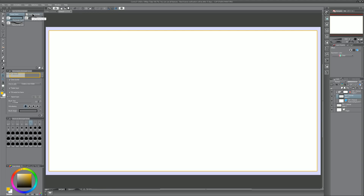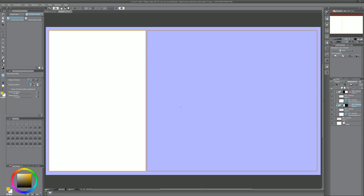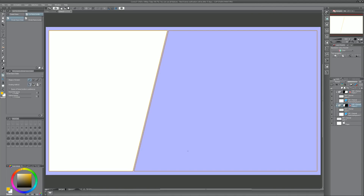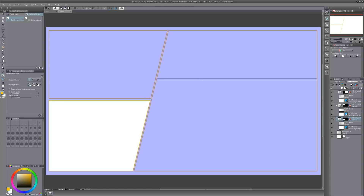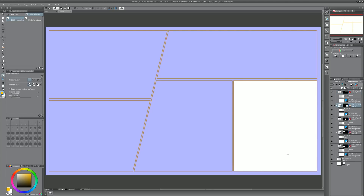Once we've created our main frame, we can go to cut frame border. With divide frame folder selected we can click once to divide vertically — you can undo if you don't want that. Or you can drag, and if you hold Shift you can divide it horizontally. Or if you wanted a diagonal division you could draw that as well. So now I'd have two different panels and I could very quickly cut this up and make my panels.